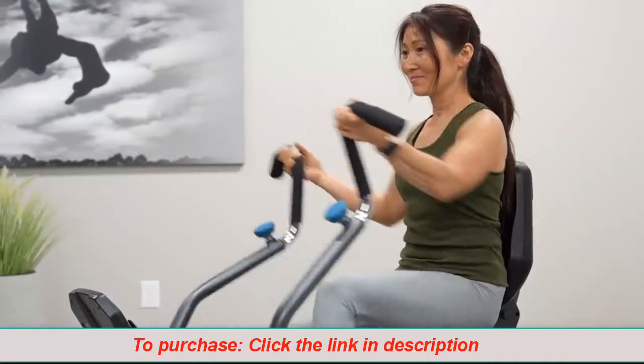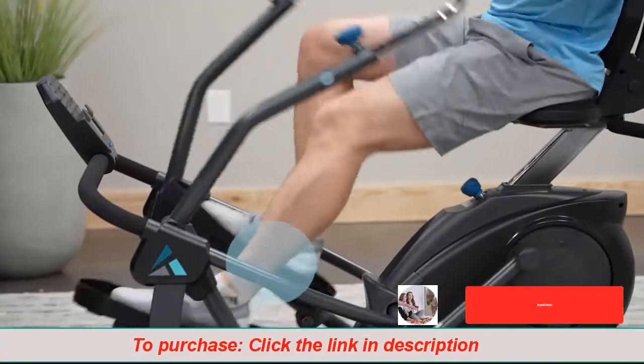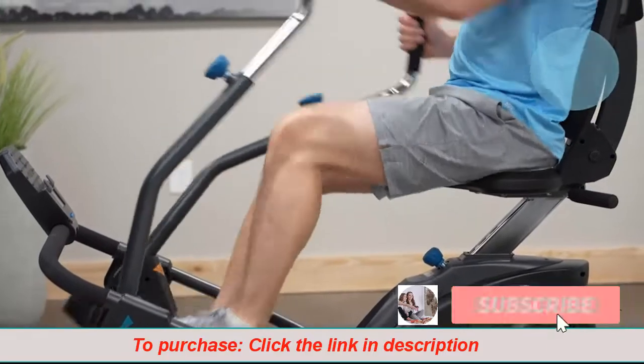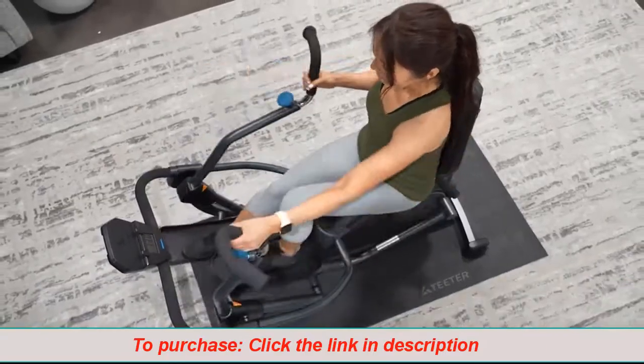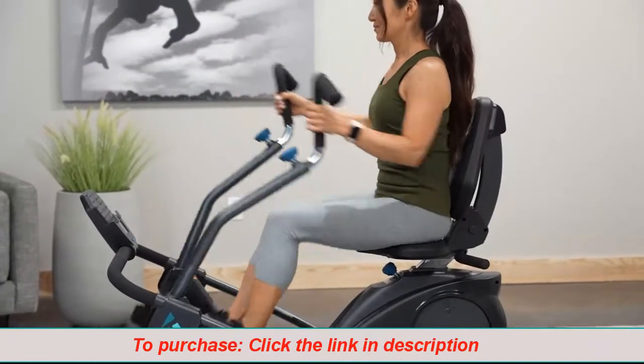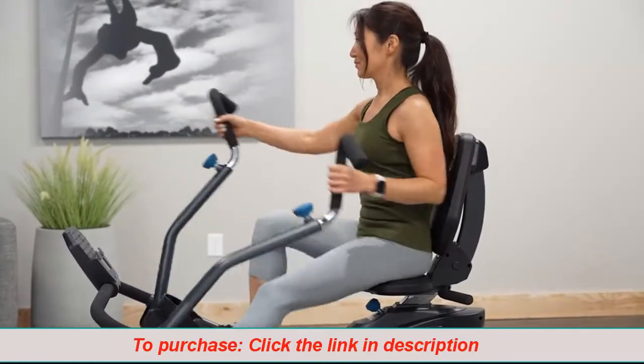The natural stepping motion eliminates stress on the ankles, knees, hips, and back, and keeps you in proper alignment. With dual power motion, you're working both the lower and upper body in perfectly synchronized movement for increased calorie burn.